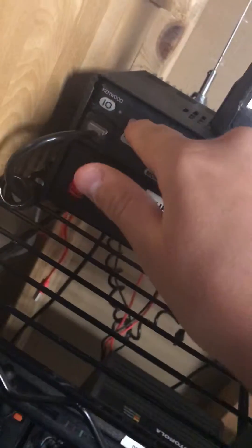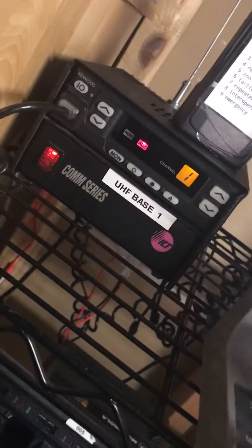My volume's not up. Basically the radio has a PA function too. Sorry if I blew your ears out, but that's basically PA.